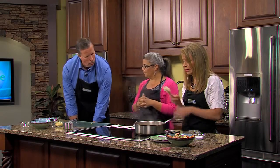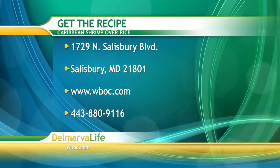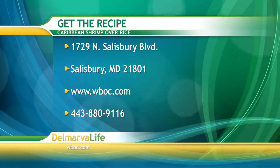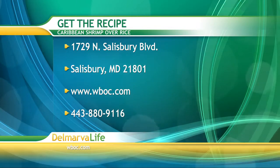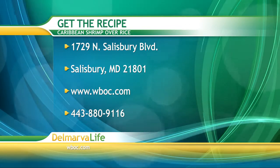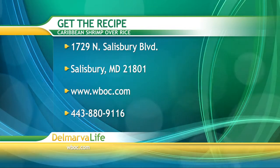You can see the finished product over there. There are several ways you can get the shopping list and instructions for this recipe: send a self-addressed stamped envelope to 1729 North Salisbury Boulevard, Salisbury, Maryland 21801; go to wboc.com and click on our picture at the top of the page; or give us a call at 443-880-9116. Make sure you note that you'd like the recipe for Caribbean shrimp over rice.